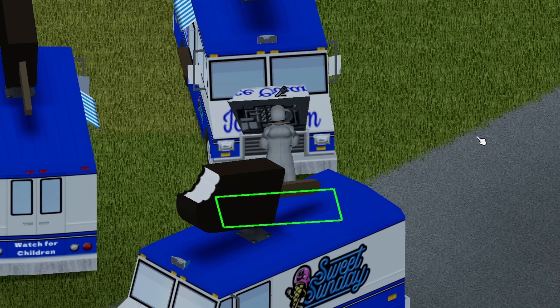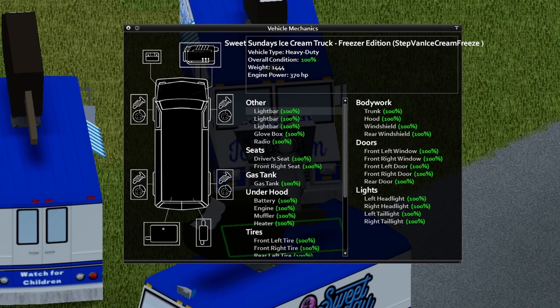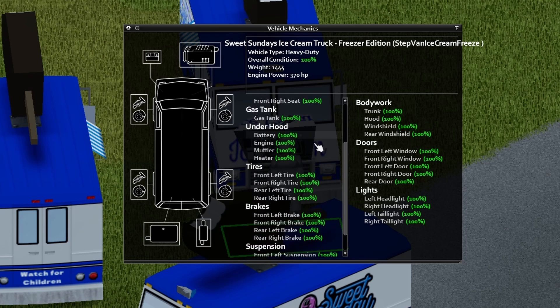We're going to pop the hood here. There's a nice little animation for the hood — that's cool. Inside the vehicle, this is what you can expect. Go ahead and pause the screen if you want to take a look at all this.